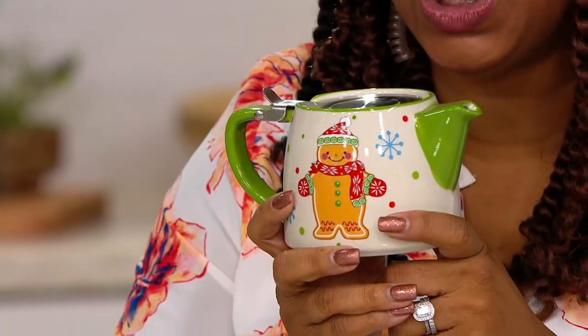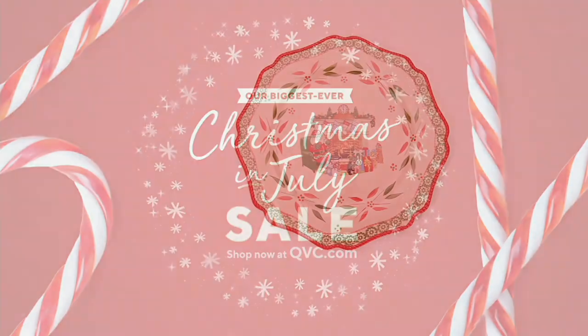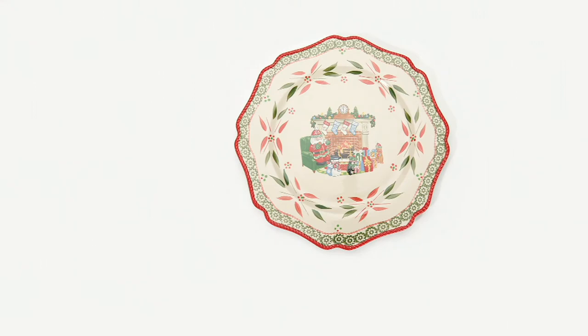If my daughter is watching this and you want one of these, let me know — I think you would really love them. It's item number K49223, the seasonal 18-ounce teapot with the strainer. It's on a clearance price of $14.98, five easy payments of $3. The tea drinker in your house would absolutely love these for the holidays. Don't forget, this was the very start of our two hours.